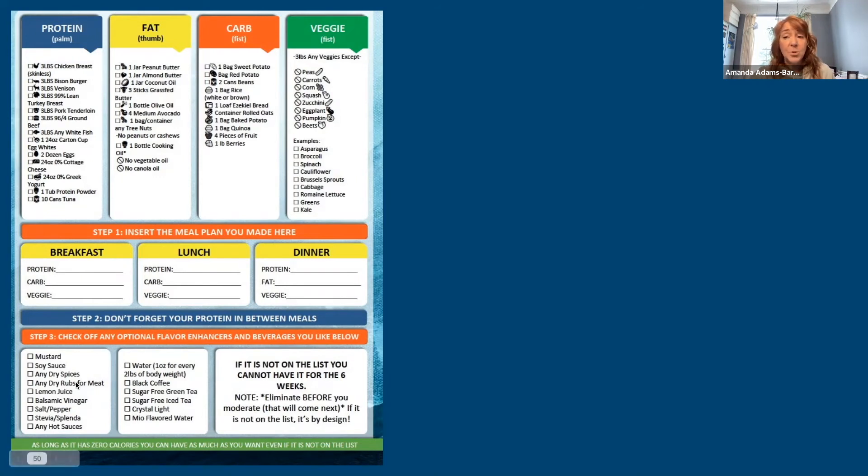Don't make your meals boring — you will never stick with it if you're eating dry chicken and plain lettuce every day. Mix it up: use spices, use sauces like mustard, balsamic vinegar, lemon juice, hot sauces, and even salsa, which is low-calorie enough to work here. The only caution with dry rubs is anything barbecue-related, because those have a lot of sugar, so be careful.